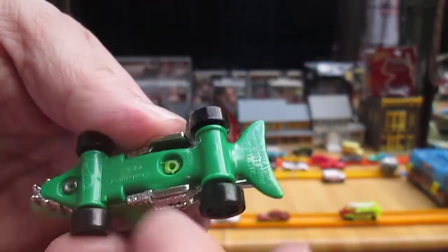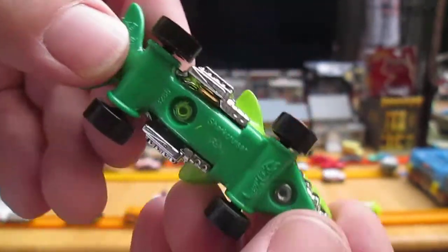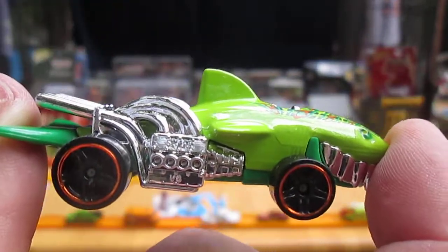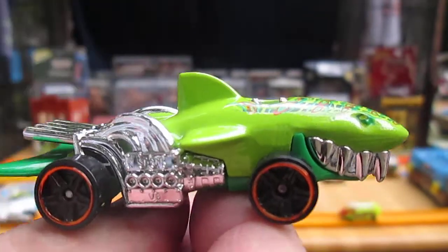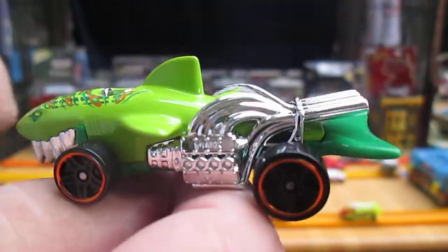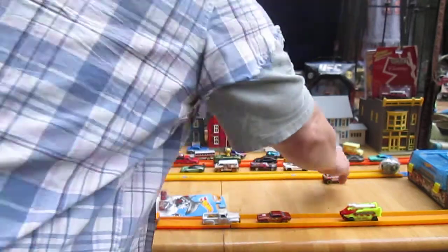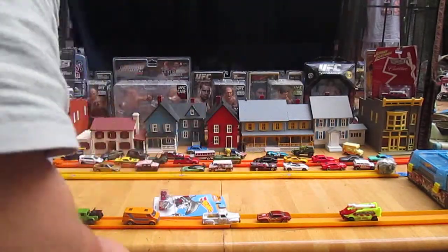This is plastic on the bottom, made in Malaysia. Nice looking vehicle. I like the green. Wonder how it rolls on the track. I'm looking forward to seeing it because with that pointy nose, I'm thinking it's going to give me a good rebound on the Super Bowl.